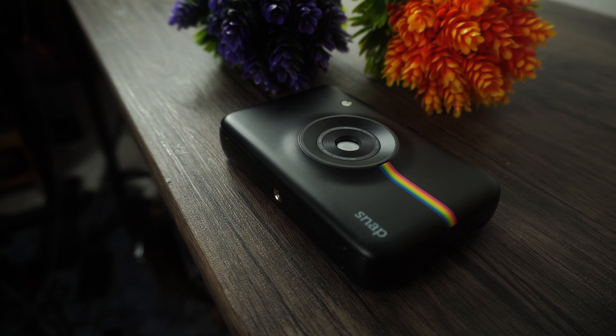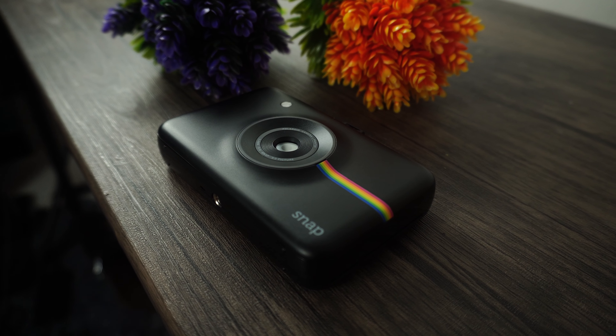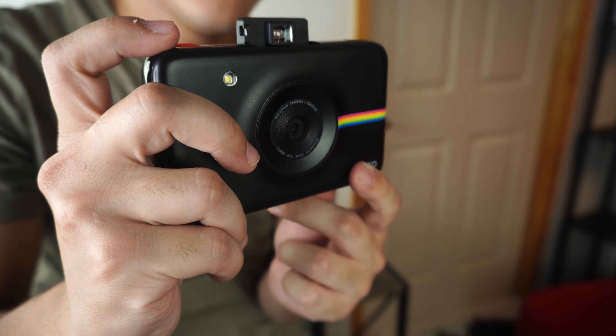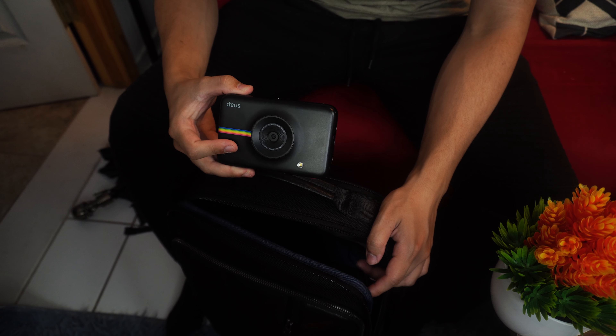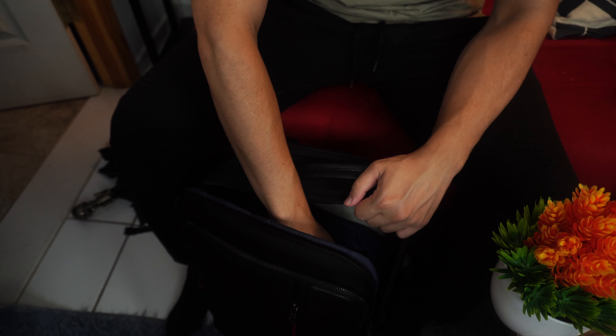Battery life is going to be pretty good here. It is actually rechargeable, so you're not going to have to deal with replaceable batteries or swapping them all the time. I don't have exact battery metrics, however I haven't had an issue with battery life. As long as you leave it charging for just a little while after using it pretty much all day, I think you'll be fine and won't really have to worry about battery life at all.